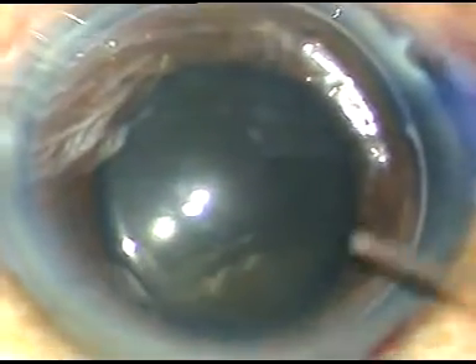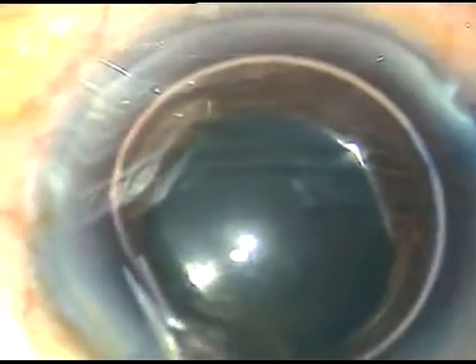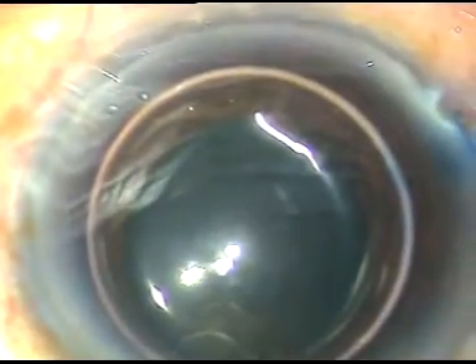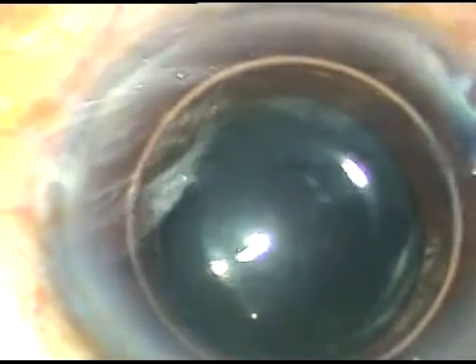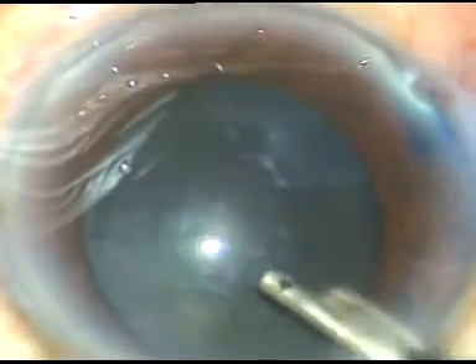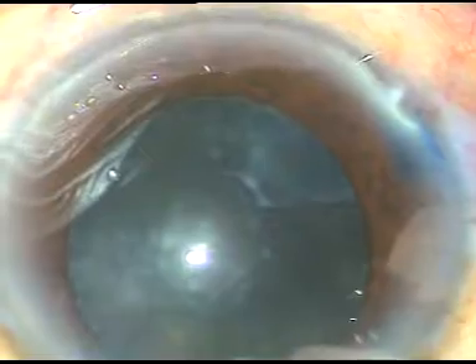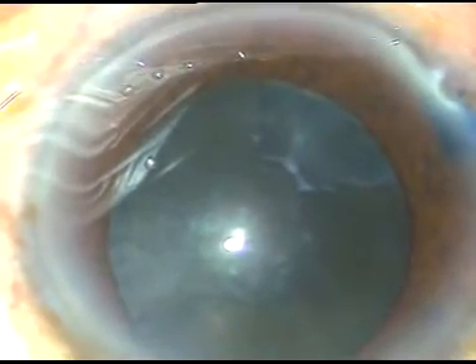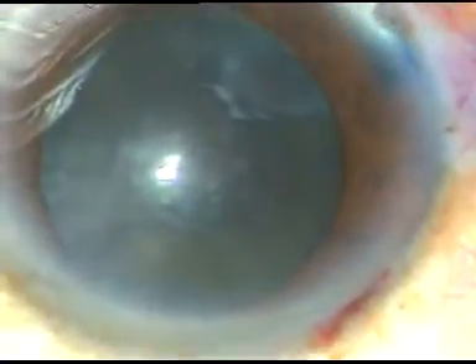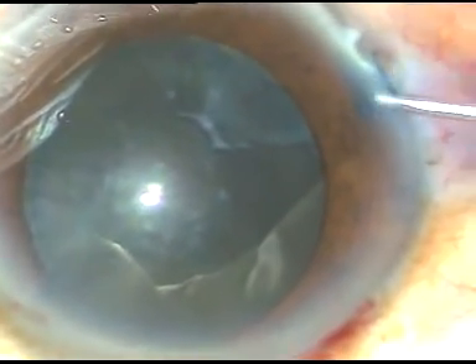I am going to use a bit of adrenaline to keep the pupil dilated. The pupil has dilated quite adequately in this case, but it is not fully dilated. In hard cataracts, if the pupil is not fully dilated and tends to become small during emulsification of nuclear fragments, we must use iris hooks or any other pupil expansion device. After applying adrenaline, the pupil has dilated a little bit more and it is adequate now.